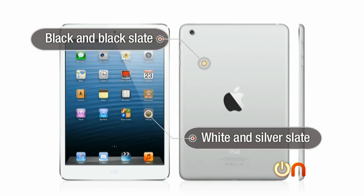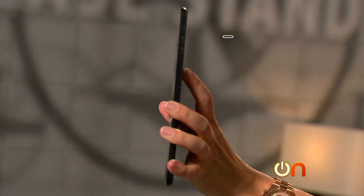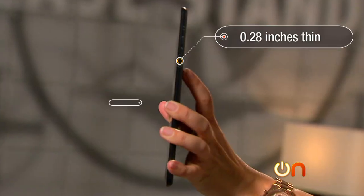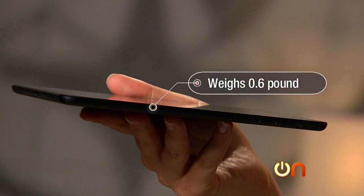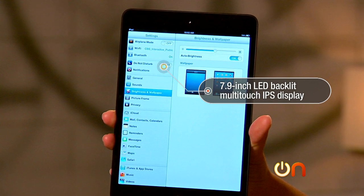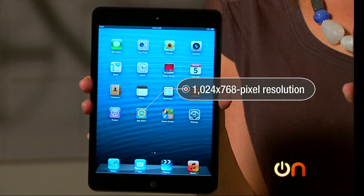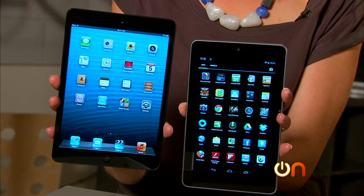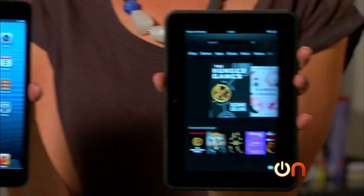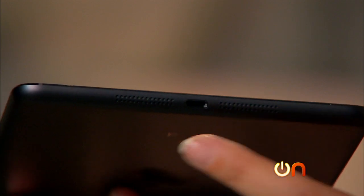The maximum you could pay is $659 for the 64GB model with LTE. The iPad mini comes in two colors: black slate and white/silver slate. It is 5.3 inches wide, 0.28 inches thin, and 7.8 inches tall, weighing 0.68 pounds. The display is a 7.9-inch LED backlit IPS multi-touch display with a resolution of 1024 by 768 — which is somewhat disappointing and not a Retina display.